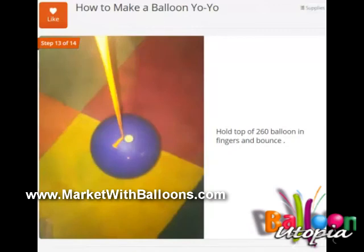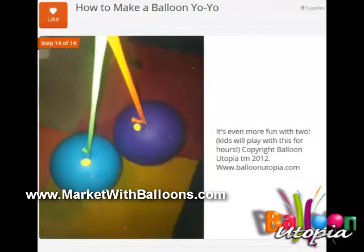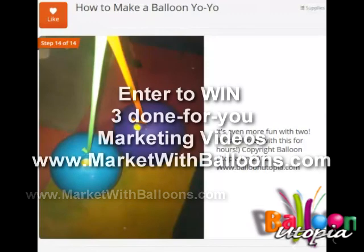So you tie the 260 to it and then you can bounce it up and down just like that — it's even more fun if you use two. This is Sandi Masuri from Balloon Utopia Market with Balloons showing you how to make a balloon yo-yo from my Snap Guide. Thank you.